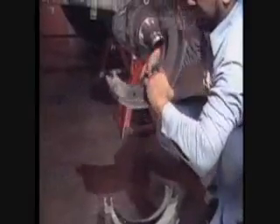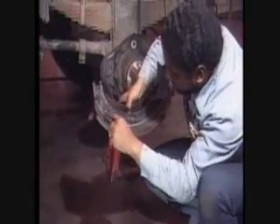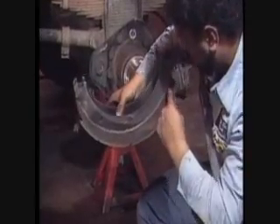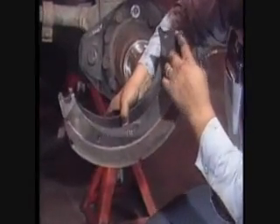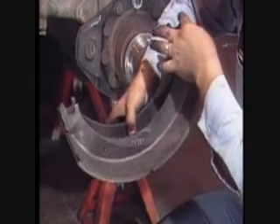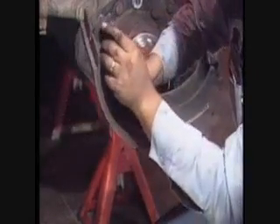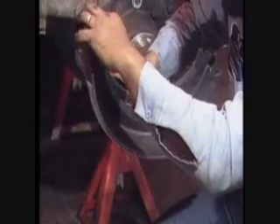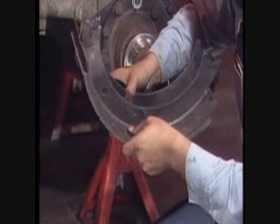Carefully inspect the shoes any time they're off the vehicle. Look for a bent or cracked web or table, broken wells, loose rivets, or elongated rivet holes. Replace the shoes if any of these signs are present. Check the anchor pin and camshaft roller recesses in the shoe webs for elongation or visible wear. If a shoe span gauge is available, check shoe span and compare it to the specs in the service manuals.